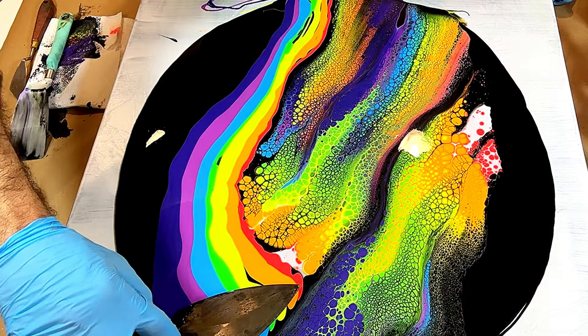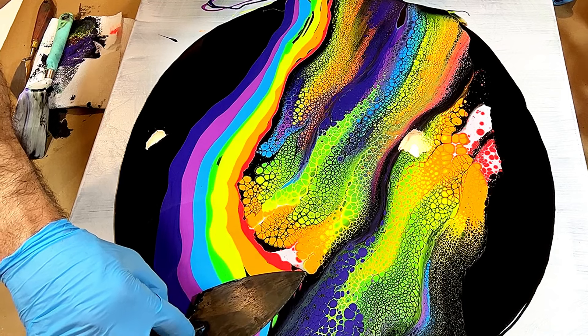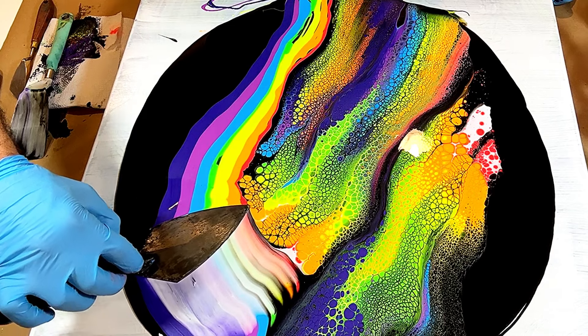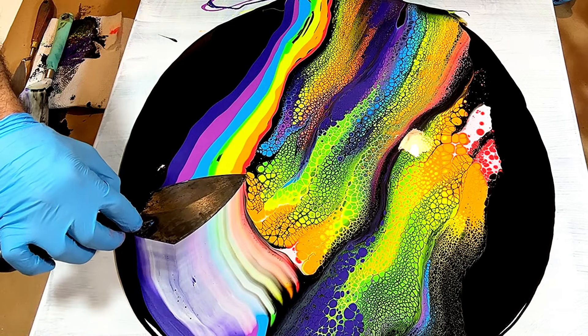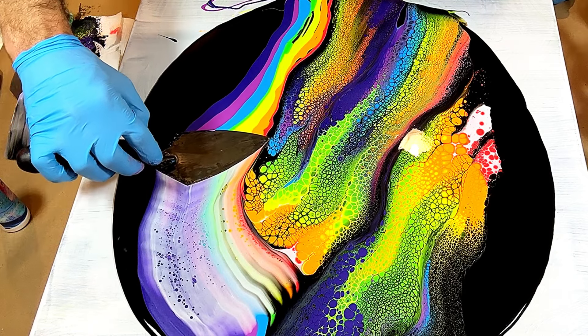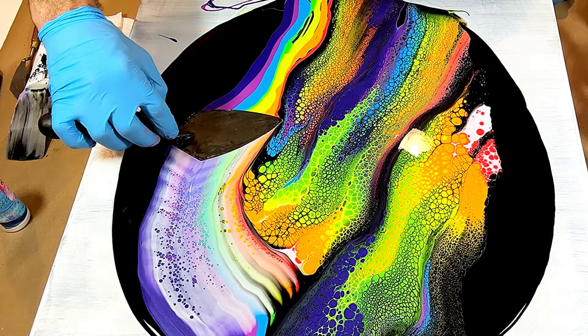Remember: the edge of that palette is going to go towards the edge of that last swipe. Nice and slow, nice and slow.